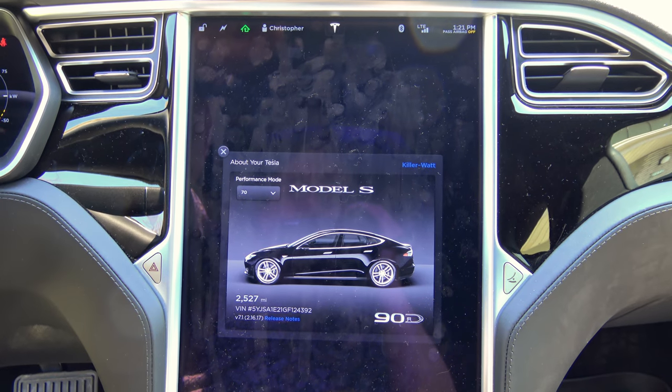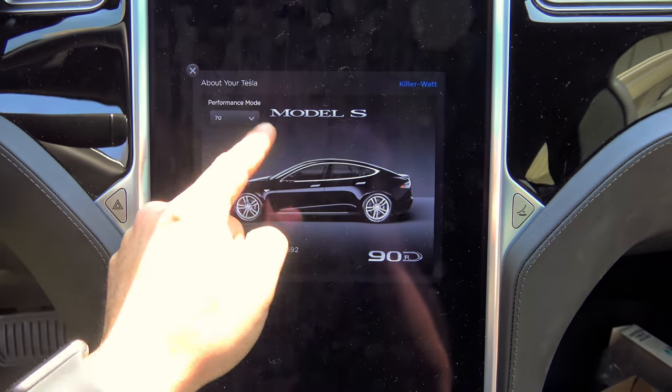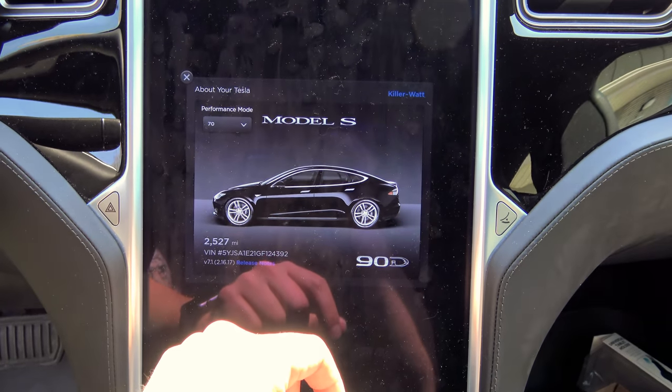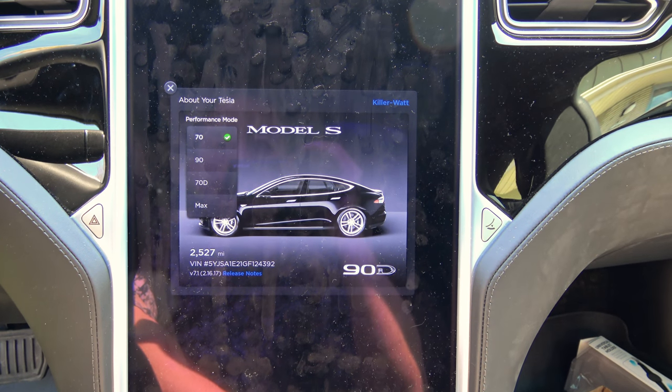Now, when you single tap the Tesla icon, you will see it says performance mode, and you can select the different performance modes: 70, 90, 70D, or max.